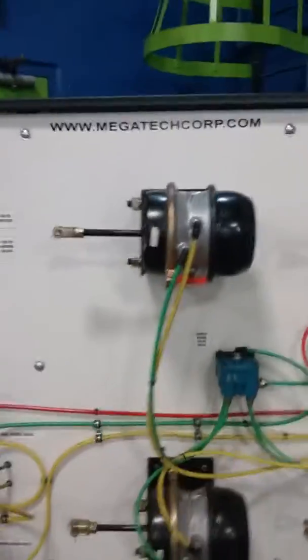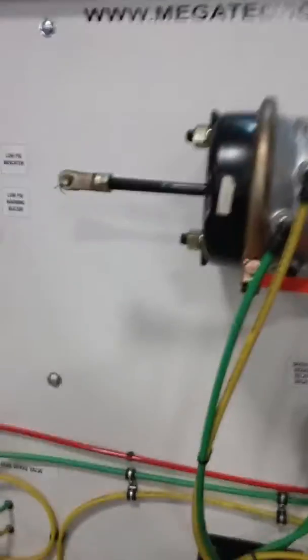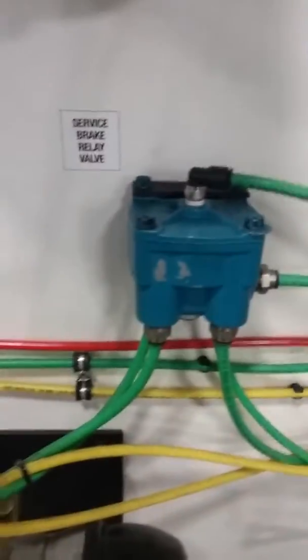When you come to the back, you see that thing is much bigger compared to that little one. You'll notice they do not have slack adjusters — they're just being pushed, which is okay. Over here you have the foot pedal, which operates your dual brake valve, which sends pressure to your spring brake valve, and that sends air to your service brake relay.